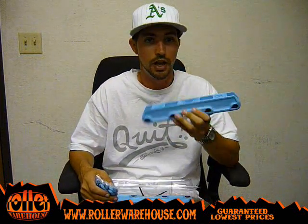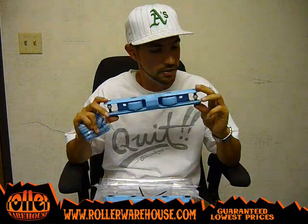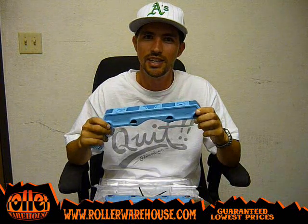So here are the Featherlite 2 Prime frames, Carolina Blue. Get these at RollerWarehouse.com or go ahead and give one of the reps a call. Take it easy guys.